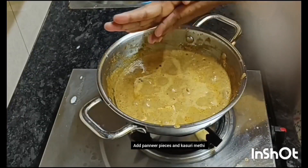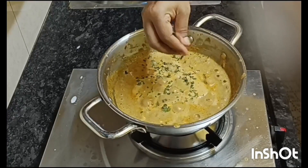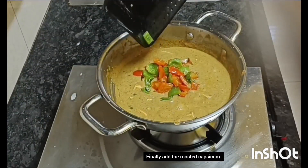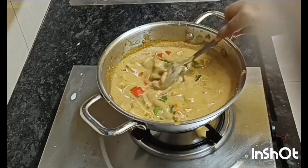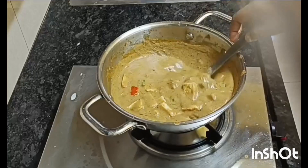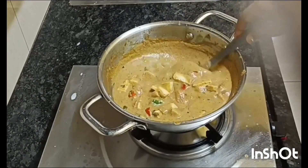Now let's take a few minutes to fry the capsicum. Just like this, we will make it. This is the best dish — try paneer masala. Thanks for watching.